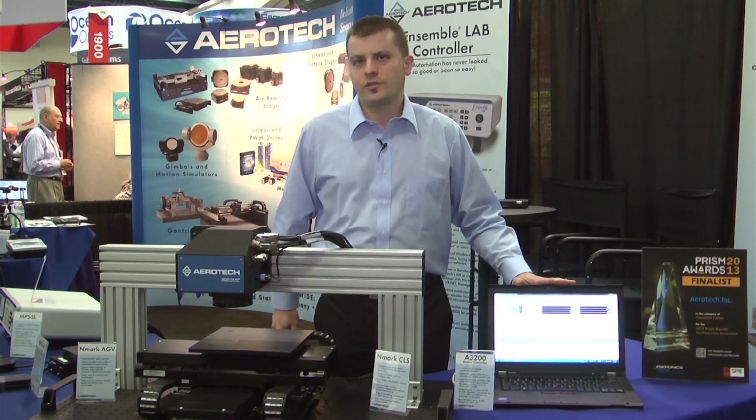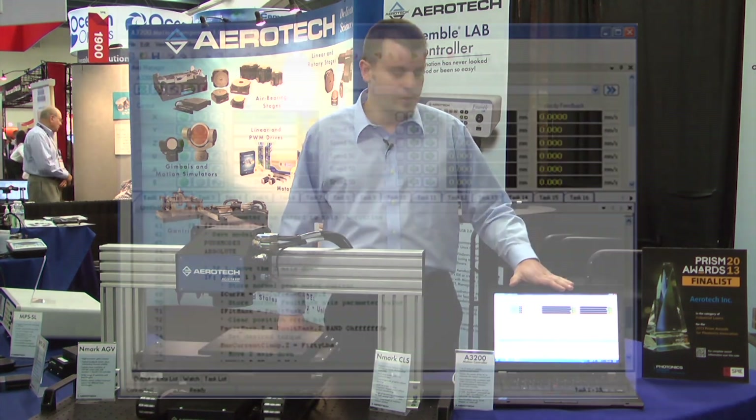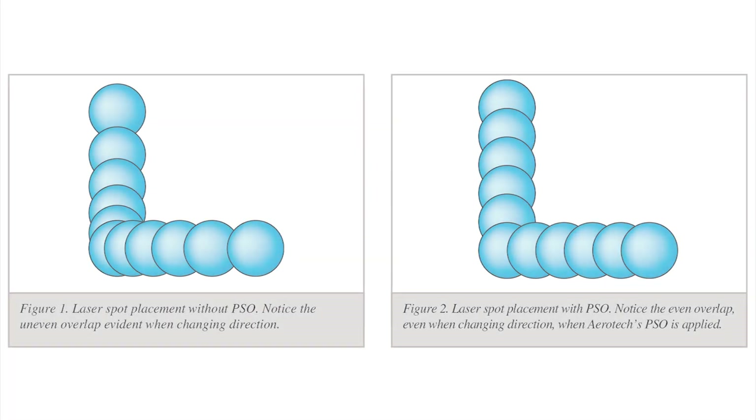Everything you see right here is being driven by the Automation 3200 controller. This is a software-based motion controller where the trajectory generation and all the motion control itself is run on the PC and then downloaded to the servo amplifiers over a FireWire network. In this particular case, both the servo amplifiers and the Galvo amplifier are all on the same FireWire network, which allows for the coordinated motion.